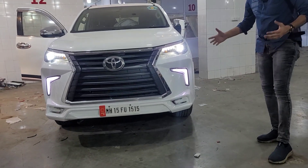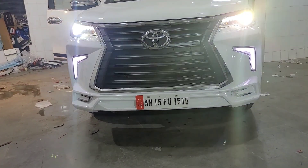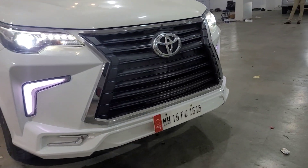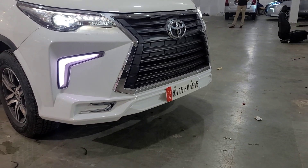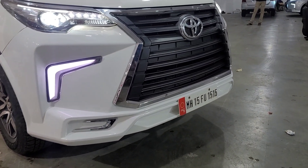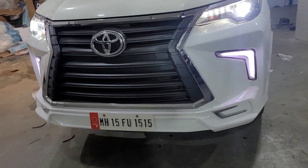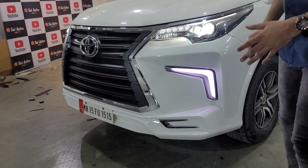Fortuner is already muscular and heavy, but for the first time we can see how we can change the bumper from the front in a beautiful way. Clip to clip — the old bumper comes out, new bumper comes in. Fog lights — there is no concept in it.